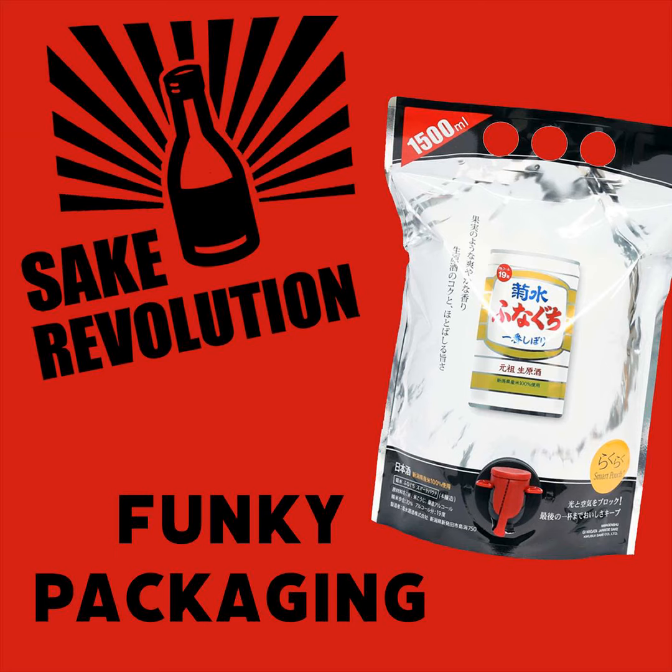Yes. And if it wasn't sitting on my desk, I wouldn't believe it. This is called a smart pouch. It is a 1500 milliliter pouch of sake, almost up to a full isho bin size, and it weighs about five pounds. It is basically a freestanding plastic pouch sealed at the top, and it has a spout coming off of it very much like a bag-in-box wine — like the boxed wine with the spout. And if you look inside the boxed wine, there's like a plastic bladder in there with a spout coming off of it. The smart pouch is that without the box, and with sake instead of wine.